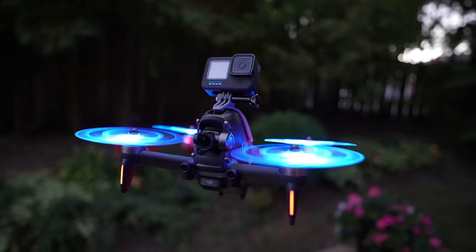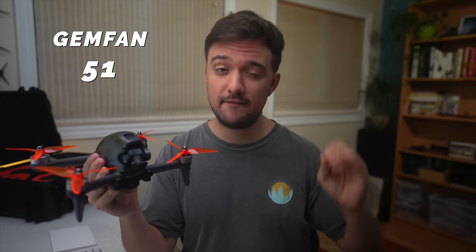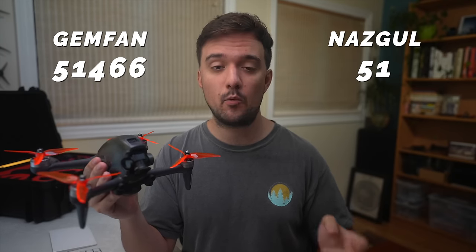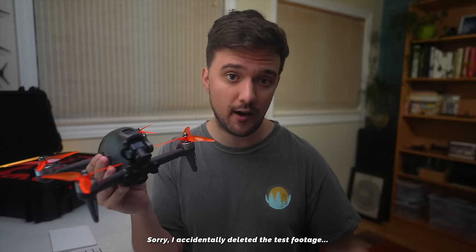I even tried their LED propellers, which are really awesome and can add even more flair to your quad. Out of all the props I tried, my personal favorites were the Gemfan 5146-6 and the Nazgul 5140 props. I liked the Gemfan props — which are the ones I have right now — because they made the quad feel a little bit more snappy when flying more aggressively, making the DJI drone feel a little bit more like a traditional FPV quad.